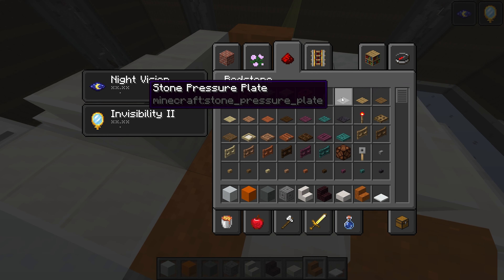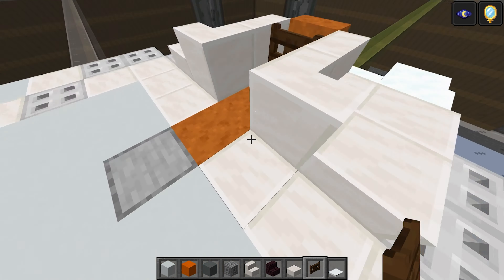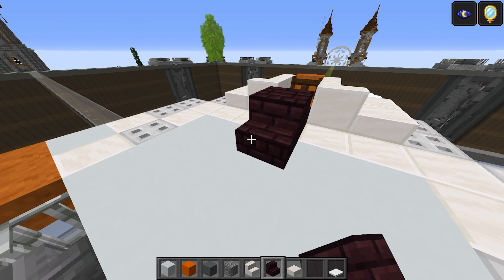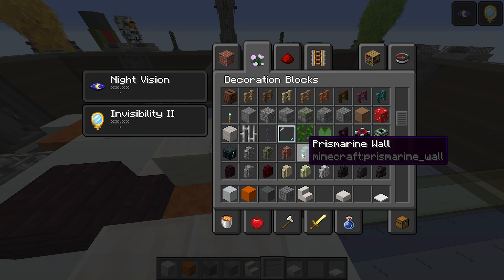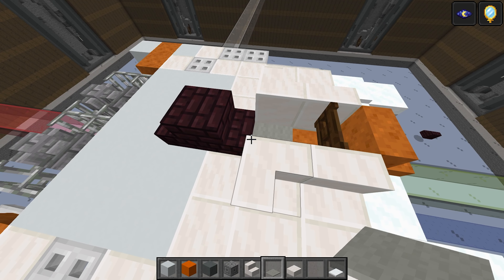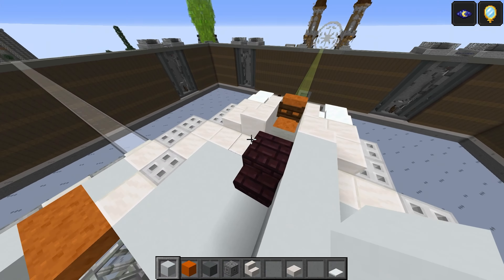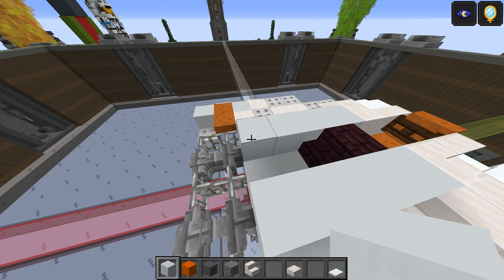Take a dark oak fence gate — that's just going to go here, leave it there like that as part of the interior. There's going to be nether bricks — one and two just like that. Take a light grey carpet on the floor there. Take the white concrete — one, two, three, and four, one, two, three, and four — and then this one goes just there.